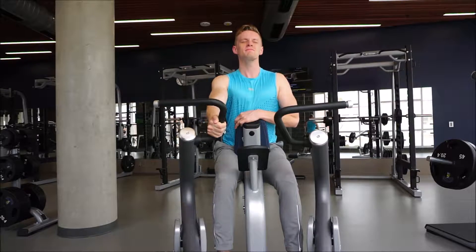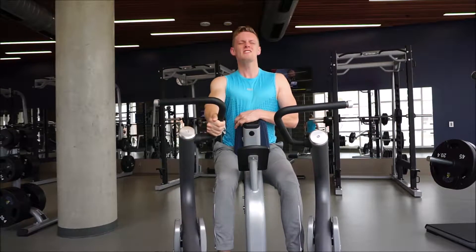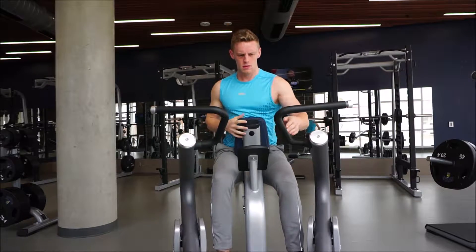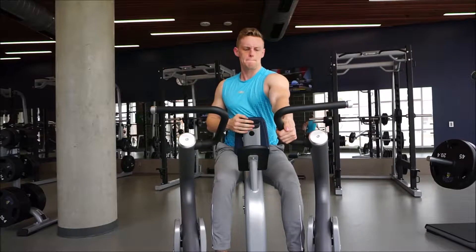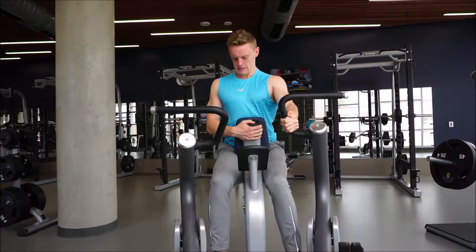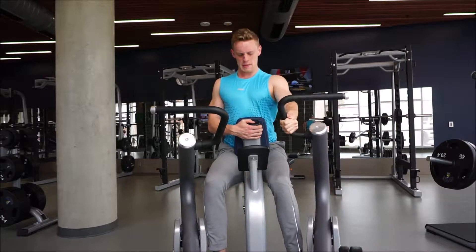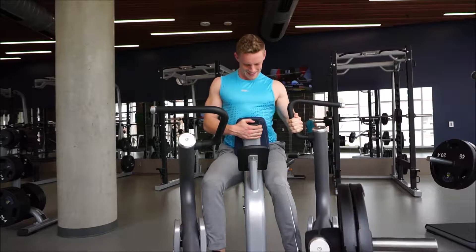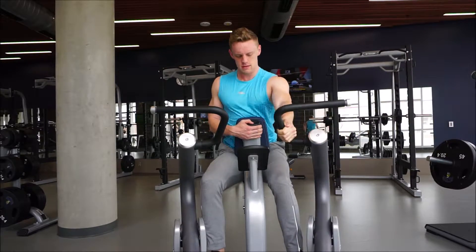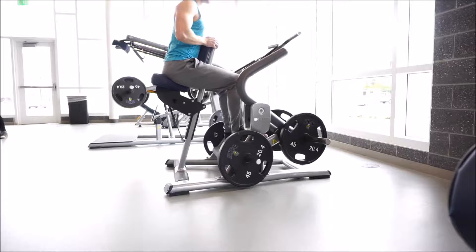Think of the motion as having a string attached to your elbow and that's pulling you straight back — don't pull with your hand. I like to bring my thumb over the bar, not gripping it like a normal barbell. It really helps me focus on contracting my back and not pulling with my bicep. This is something I found to really help me grow my back a lot more.